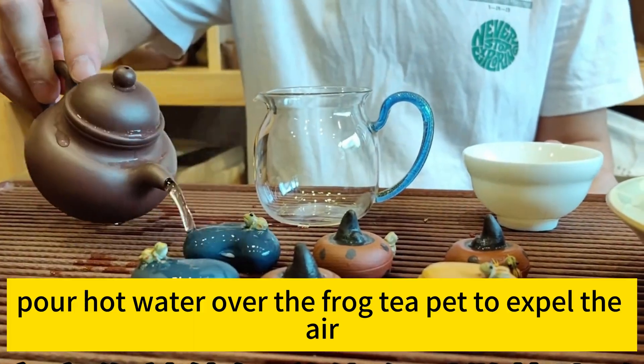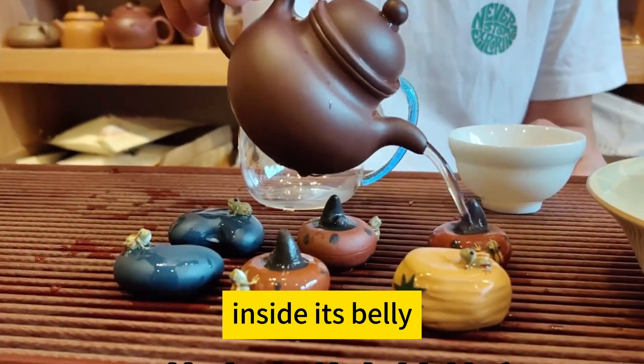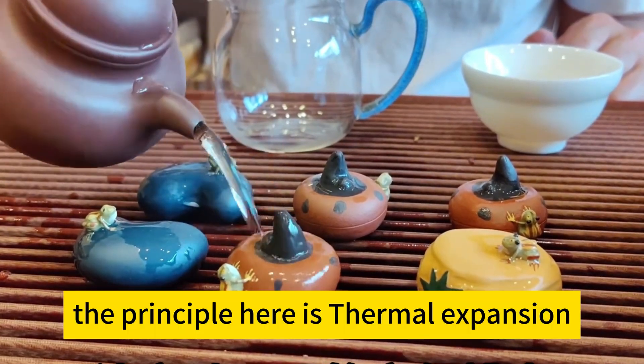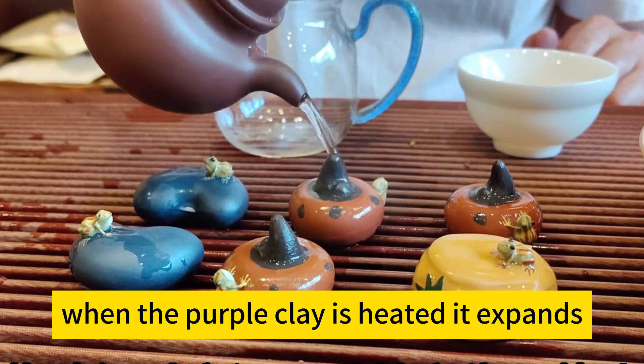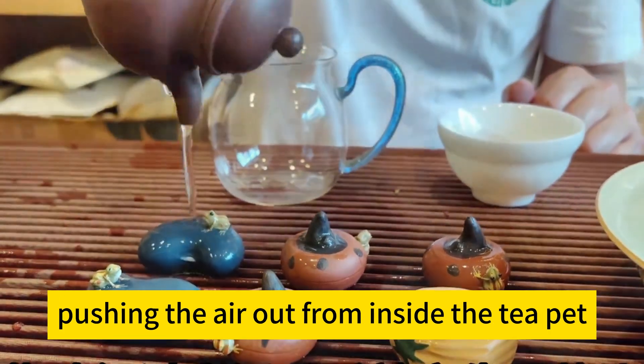Step 1: Pour hot water over the frog teapot to expel the air inside its belly. The principle here is thermal expansion. When the purple clay is heated, it expands, pushing the air out from inside the teapot.